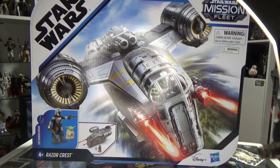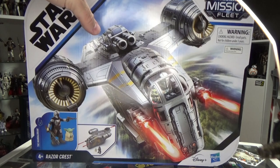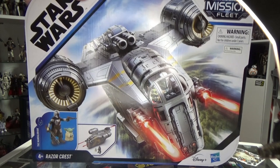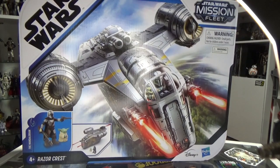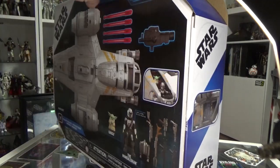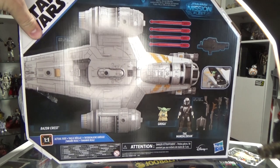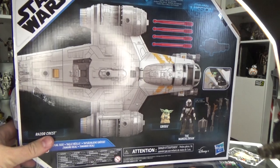Hey Star Wars fans, welcome back to another video. I'm going to be doing a review on the Star Wars Mission Fleet Razorcrest. A big thanks to my buddy Locky for giving this to me for my birthday last week. I was so stoked on it. He got one himself a couple of weeks before, and I was pretty stoked with how this thing turned out. Despite it being four and up, this thing's pretty cool, and it may just tide over the hunger until the Haslab Razorcrest arrives in March next year.